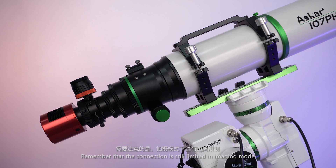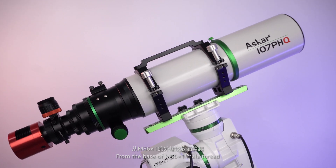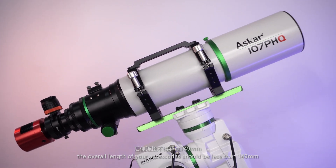Remember that the connection length is still limited in imaging mode. From the base of the M86 male thread, the overall length of your accessories should be less than 149 mm.